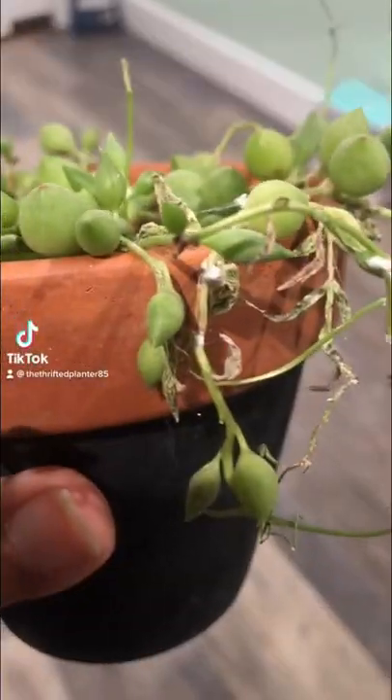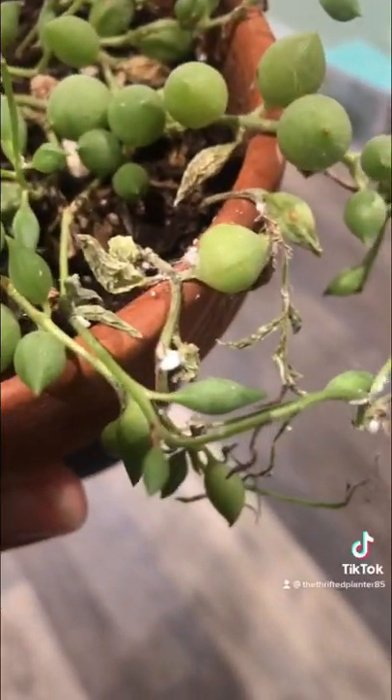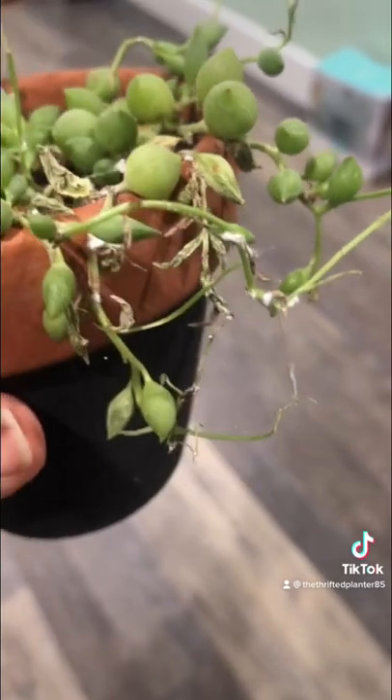Hey guys, today I'm going to show you how to treat mealybugs. So look at this — I got mealybugs all over this string of pearls. It's horrible.